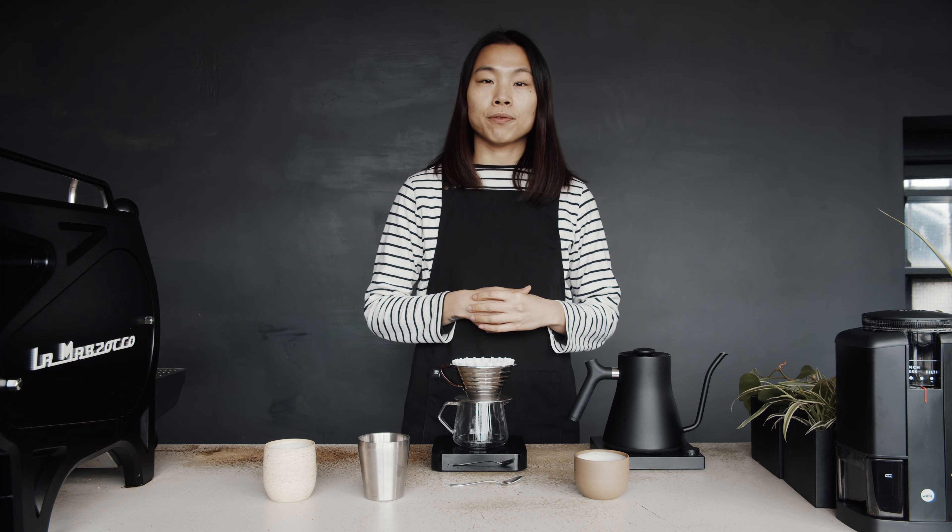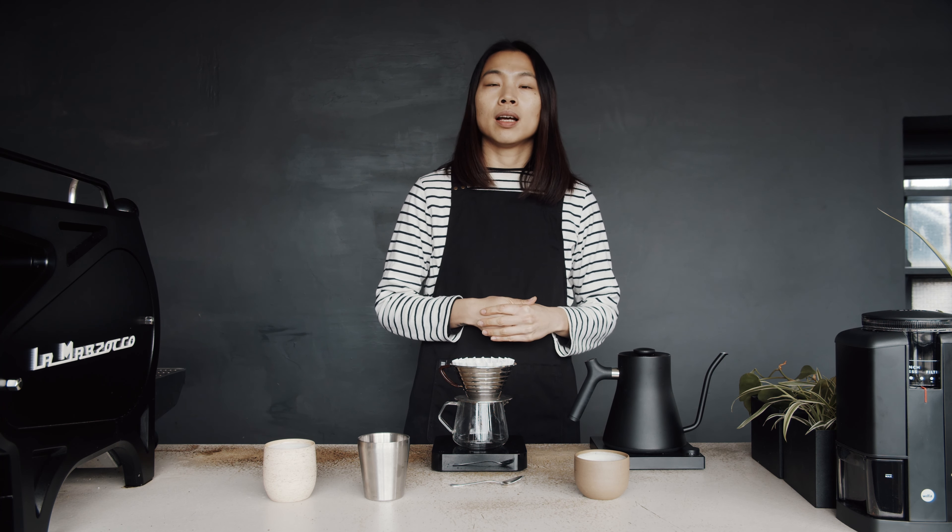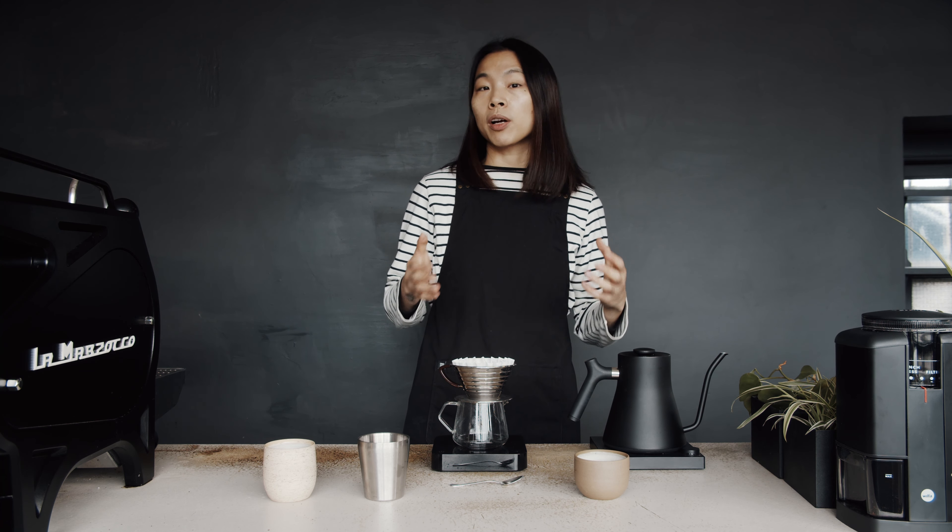Hello everyone, my name is Frida Yuan and I am the director of coffee at Origin. Today we are going to brew Kalita together.